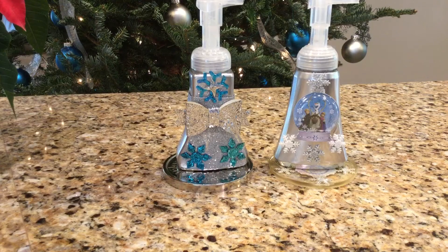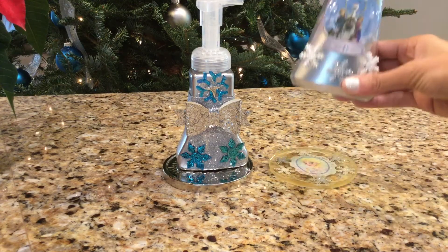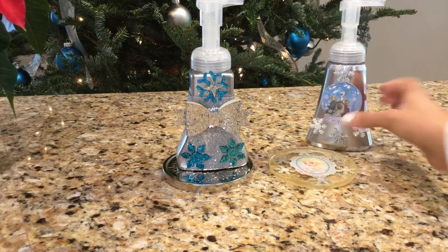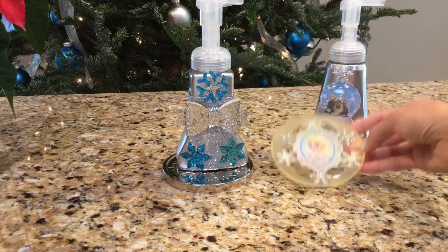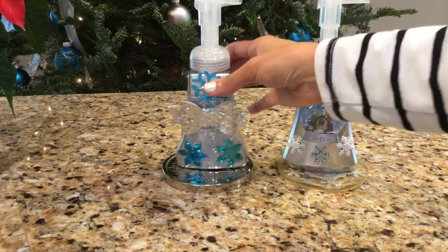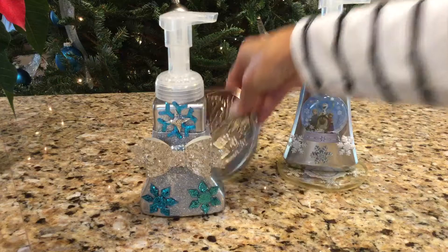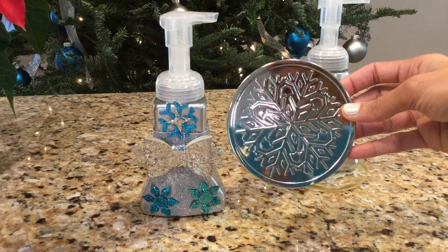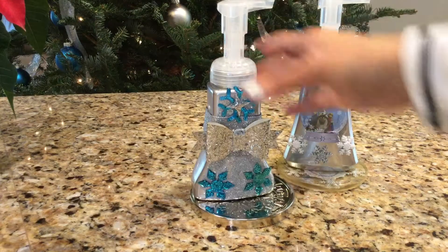Here I have my two finished dispensers. I have my frozen one, which is whimsical and fun and perfect for the Frozen fan in your house — here I have it on top of my Elsa resin coaster that I made in one of my previous videos. And here I have my more elegant blue and silver one, placed right on top of a Bath and Body Works candle cover — one of the winter ones with a snowflake on it, so it matches perfectly.